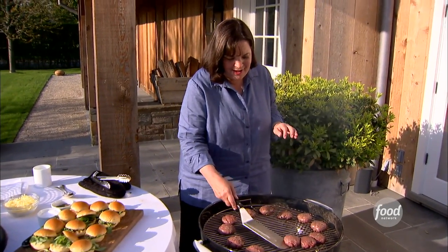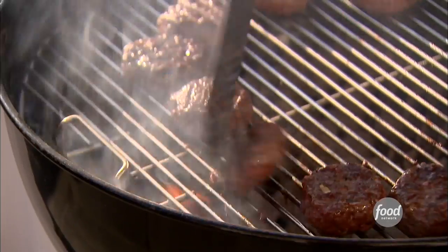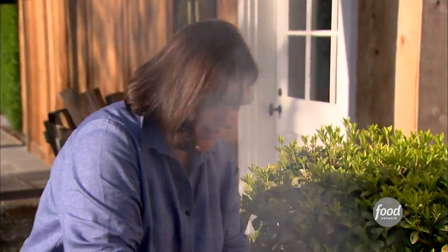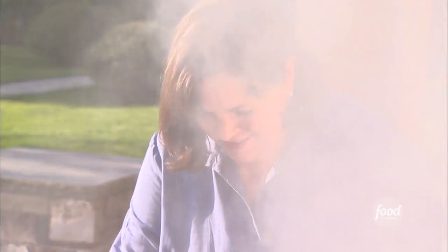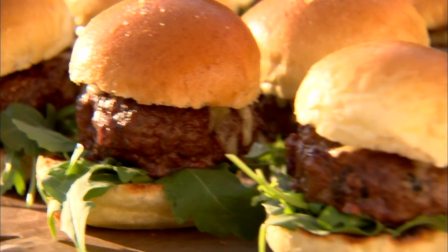My friends are here to play bridge, and instead of the usual chips and dip, I'm making sliders — little hamburgers on brioche rolls. This is going to be so good with the confetti corn and the cucumber salad. A little bit of grated Gruyere on each one — it's good and smoky. I'm going to put the lid on for 60 seconds tops, and it's going to be all nice and melted. Hamburgers are perfectly cooked. Fabulous. Now that's a perfect slider.